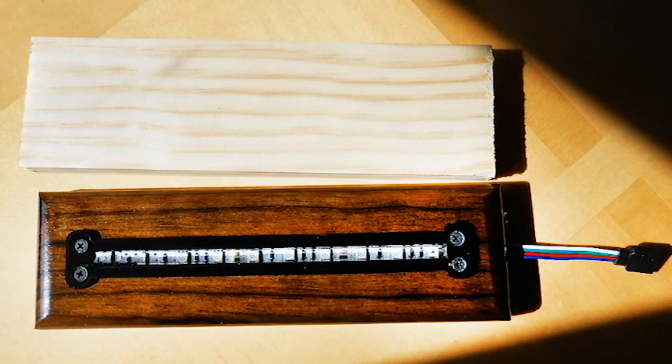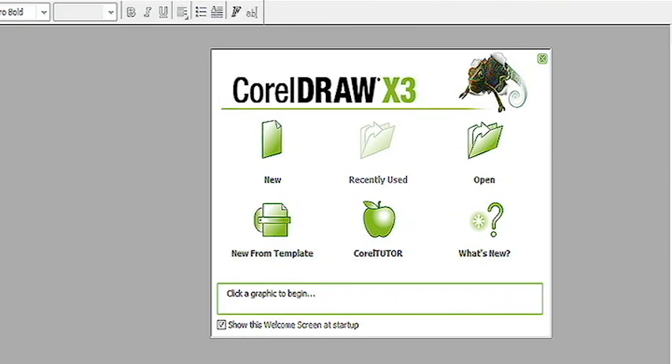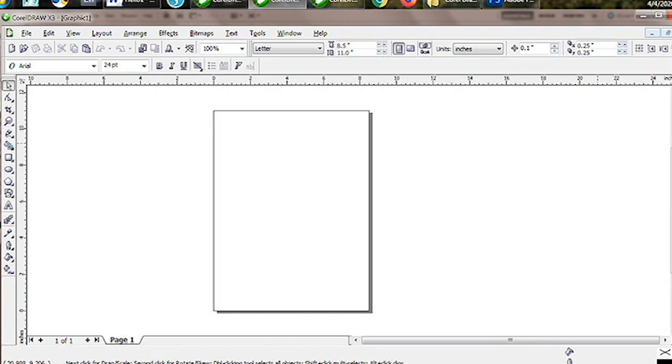Here is how I make my acrylic engraved signs and what has worked for me and that people really do like. I use CorelDRAW X3. I use it because it is just something I happen to have and it works just fine with my laser machine. You can use whatever works for your laser machine. I first open up my CorelDRAW software and then click on New. This will open the program showing a blank page.